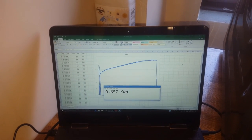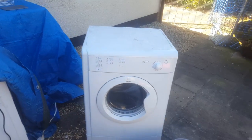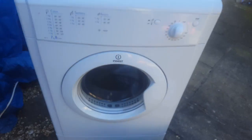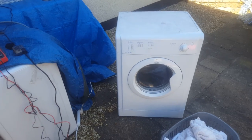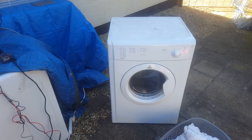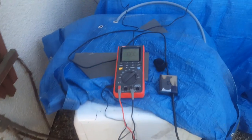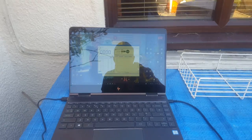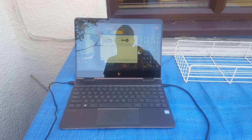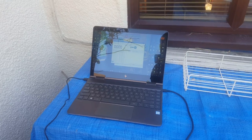Now we're going to compare it to see what a normal vented tumble dryer does. We're outside now, and we're going to test the performance of an Indesit IDV75 vented dryer. The temperature outside is roughly 18 degrees, the same as the temperature on the inside of the house, so this must be a fair comparison between the Samsung heat pump dryer and the basic Indesit vented dryer. We've set up the same rig where I'm going to be monitoring the power consumption. We are outside and we are in the UK, so by the end of the test my laptop could have been stolen, but we'll hope for the best.